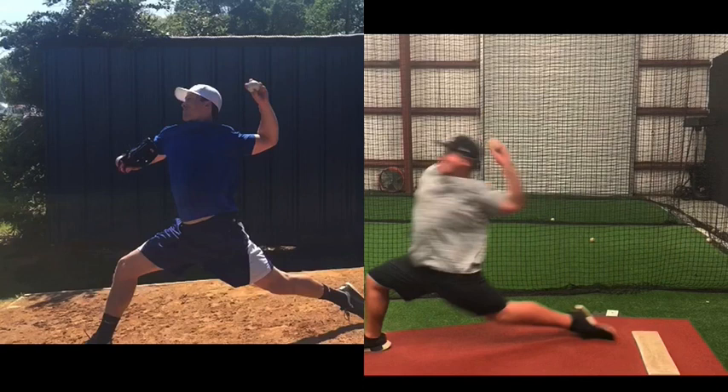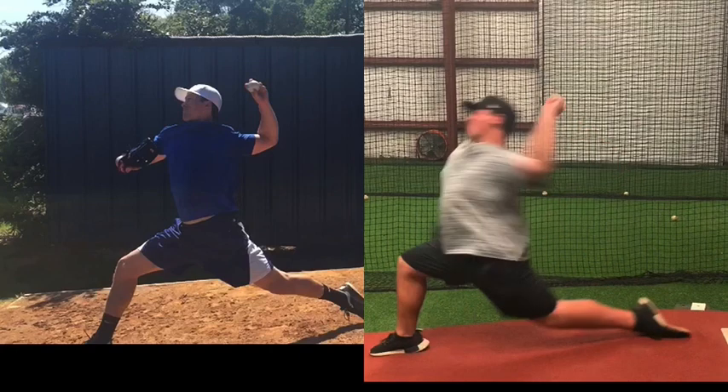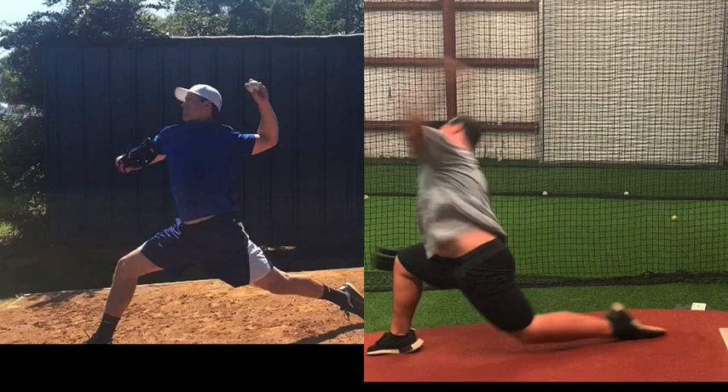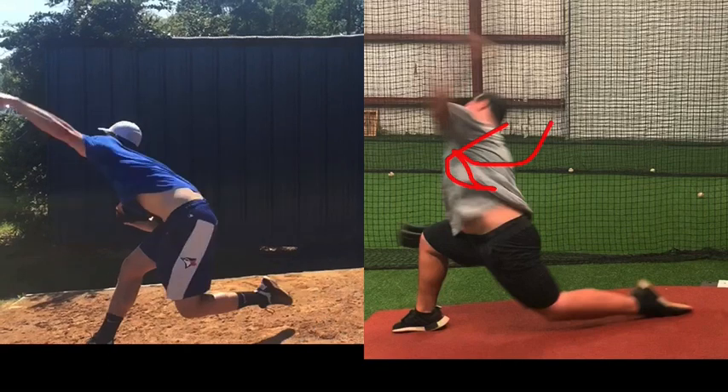With Ryan, everything swings and pulls around — pulling everything off the rubber, dragging the arm around. The trunk just reacts to that, so everything's very rotational, and you see the trunk wanting to spin into release. Whereas with Bob, the trunk wants to catapult into release, because all that propulsion energy hit front foot, the arm was able to load against it, and then all that energy transfers forward.